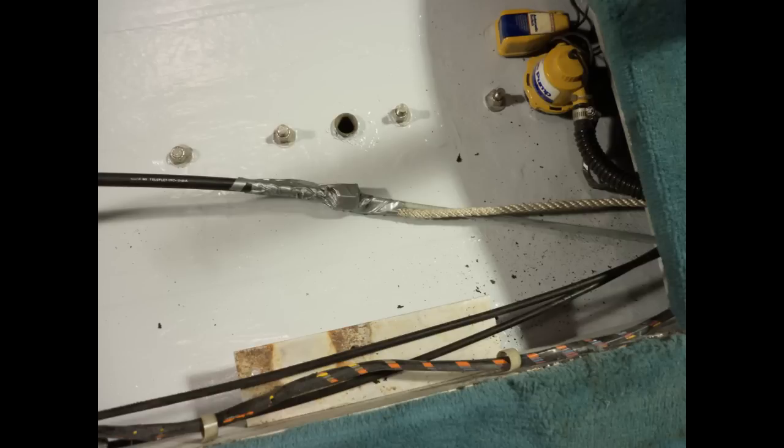We've jumped ahead a little bit — I've already pulled the old cable out back through the engine compartment. In this case the engine is removed as we're doing a complete restoration on this boat, but it's the same principle when the motor is in the boat. You're going to want to pull that rope all the way out from behind the motor, then attach the new cable to the same rope and pull the new cable back, reversing the steps — pulling it up through the front floor into the steering helm area.